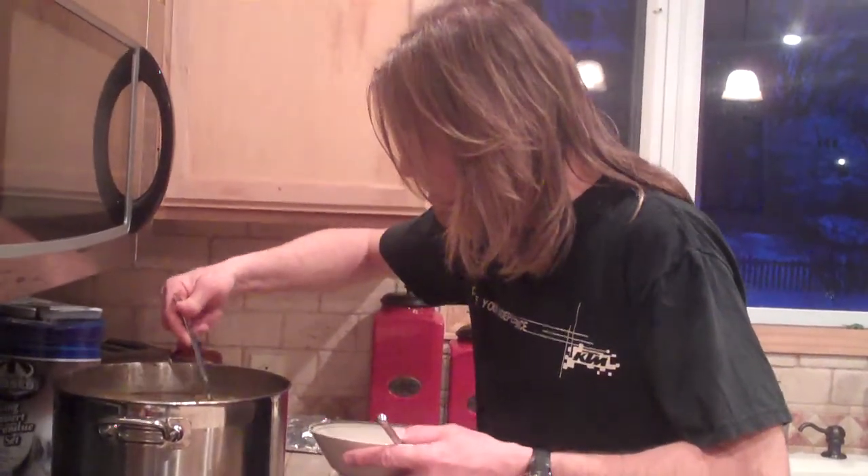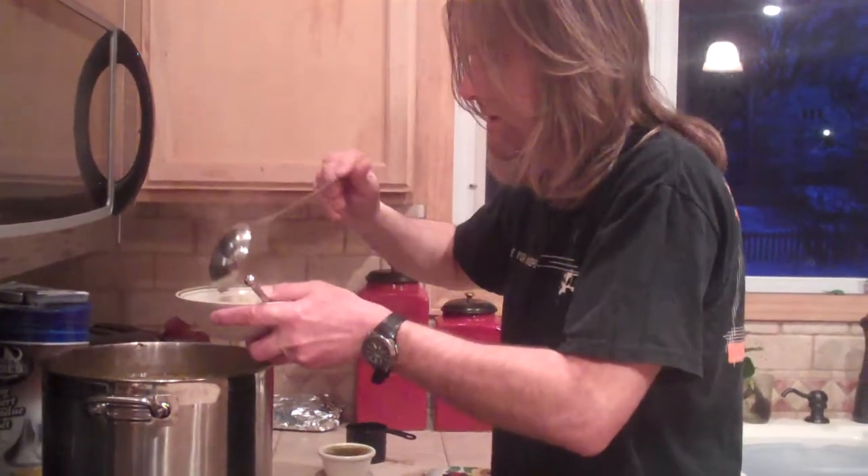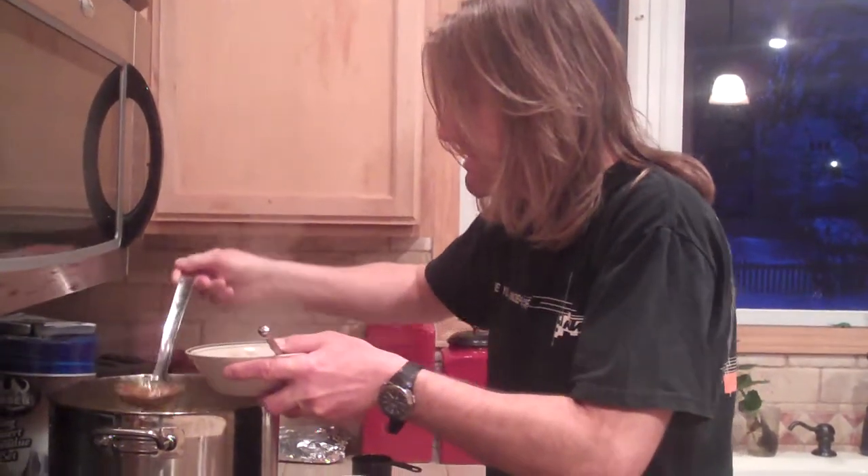Scoop down there to get some nice good noodles. Oh my goodness, does this look good? Wow, Brian, you were lucky today.